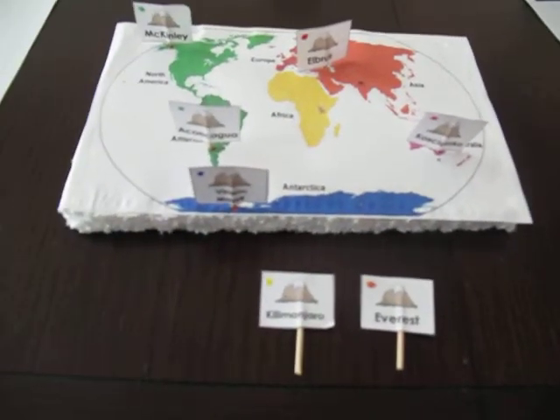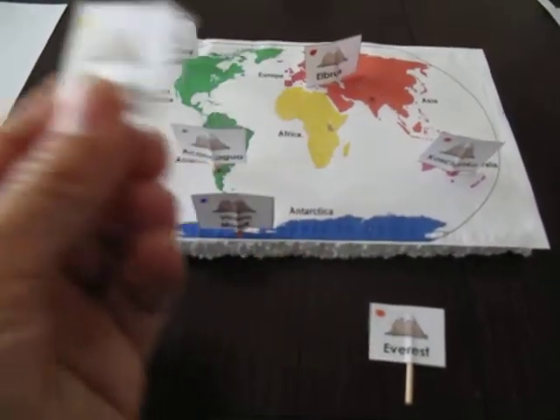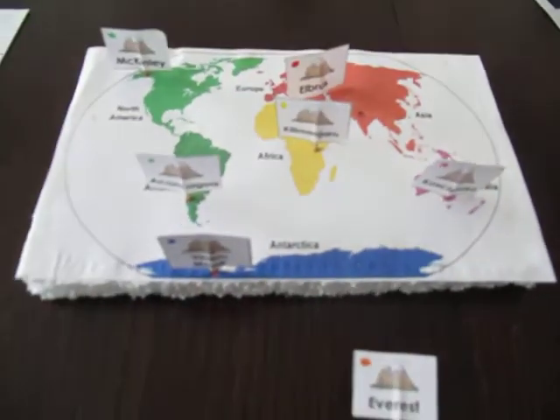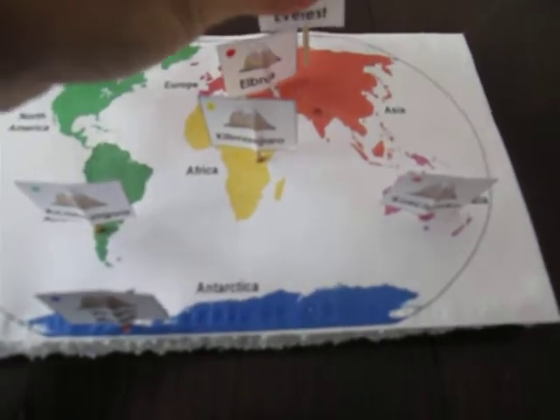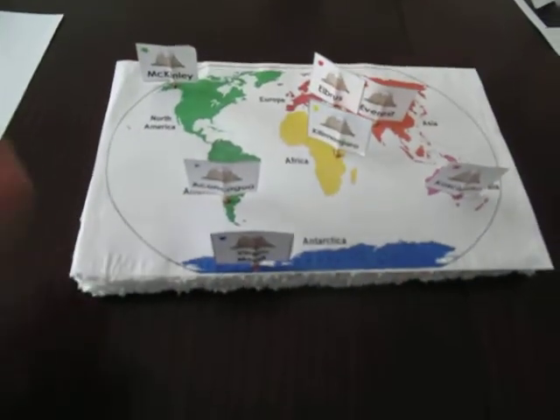So we have all the mountains. You name the mountain — Kilimanjaro. Where does it go? In Africa. So they find Africa and stick it where it belongs. Everest — Mount Everest in Asia. Find Asia and put it in the correct spot, and then you can just go on and on.